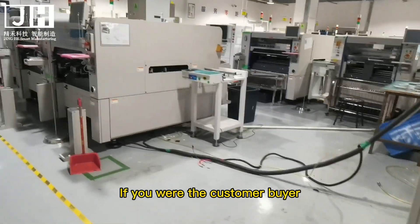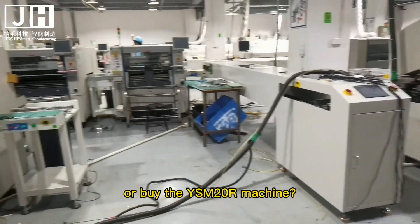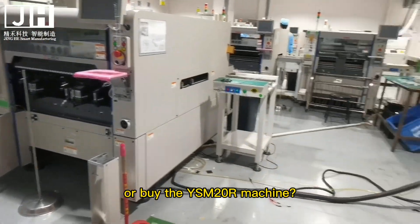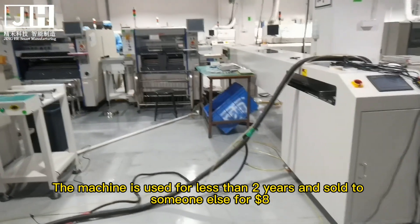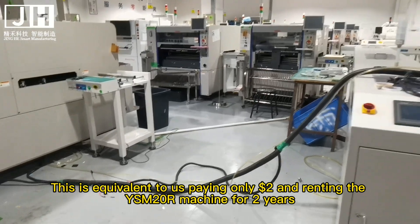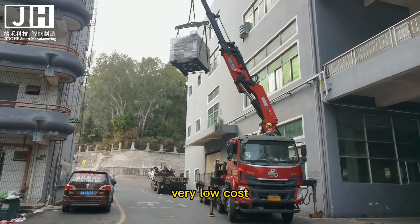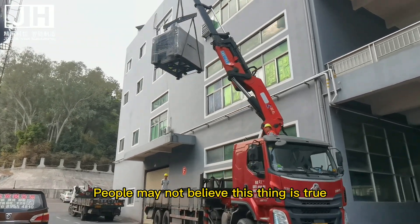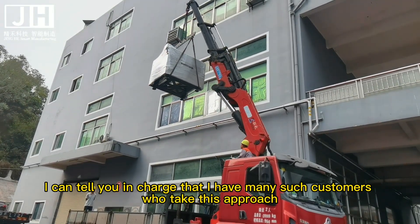If you were the customer, would you rather rent the YSM20R machine or buy it? The machine is used for less than 2 years and sold for $8 — equivalent to paying only $2 to use the YSM20R for 2 years, which is a very, very low cost. People may not believe this is true, but I can tell you I have many customers who take this approach.